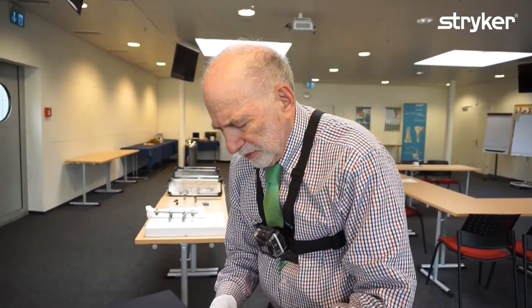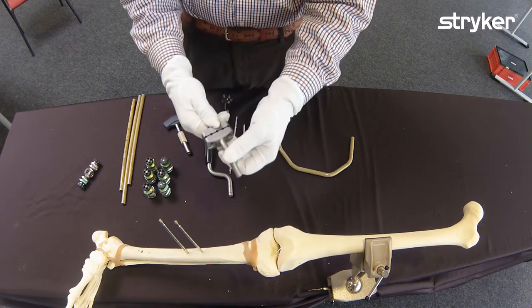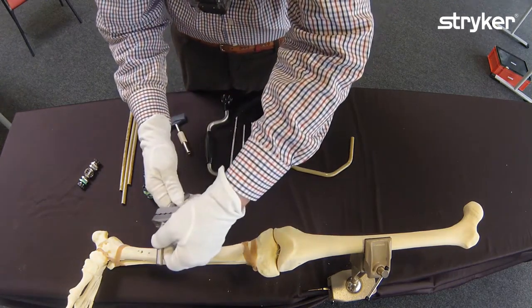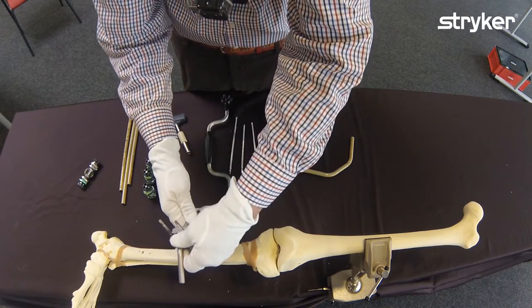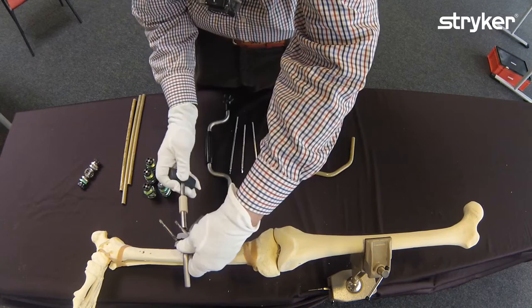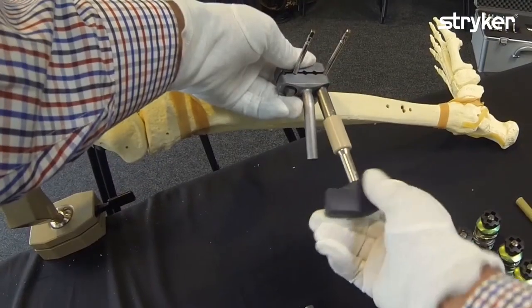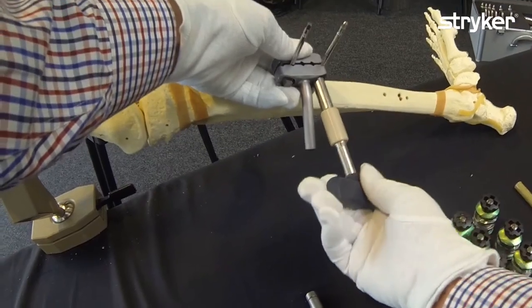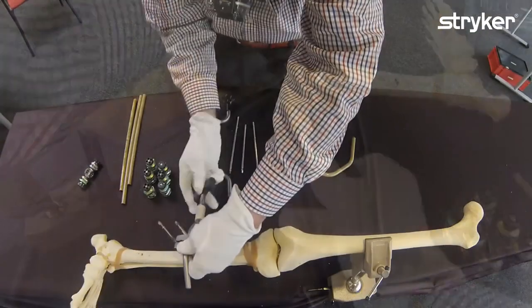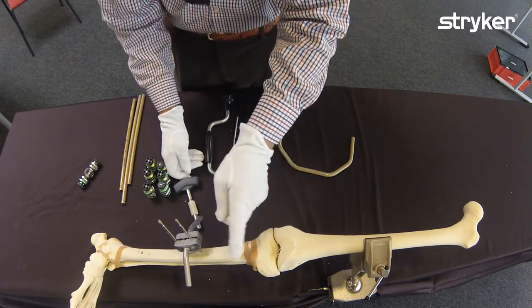We're going to use some of the newer components. This is the double bar with the fixed double bars. I've already installed the pin group. I'm going to slide that down one finger breadth and then tighten it in place. You see it's very convenient — the posts are already there. It's an easy-to-use component. That's the frame below the fracture.